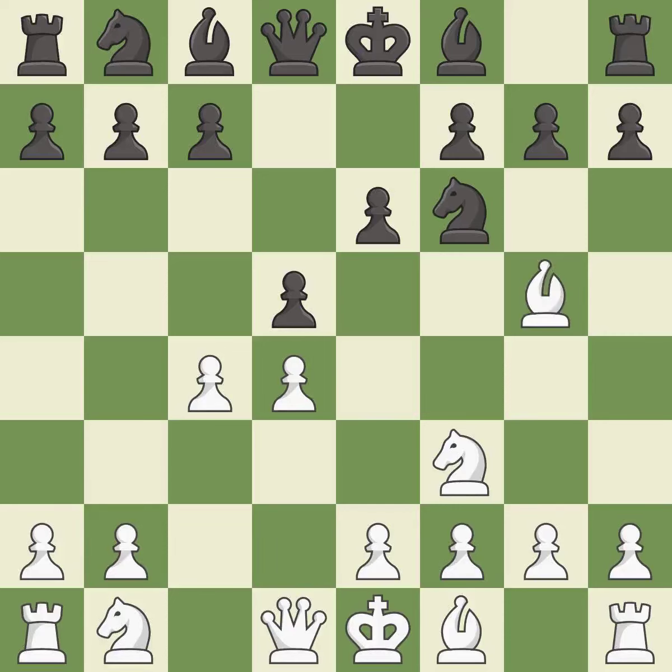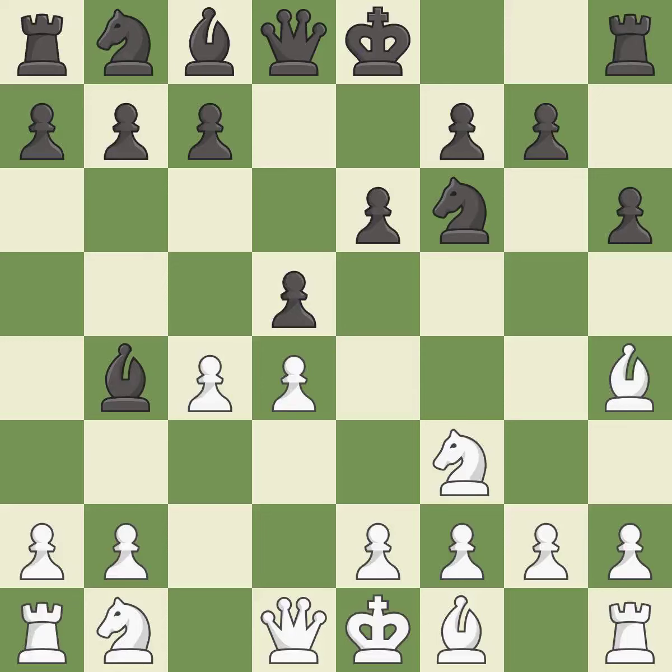This pins a knight, which restricts its mobility. The opposing bishop is kicked by a pawn and must now move or be captured. This move puts the bishop on a safer square. This overlooks an opportunity to capture a free pawn — it is an inaccuracy.